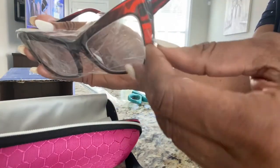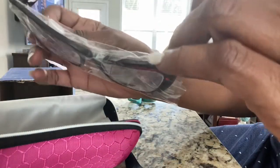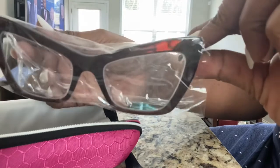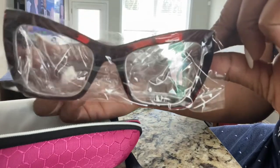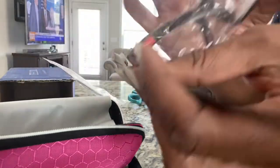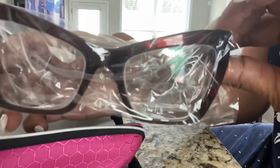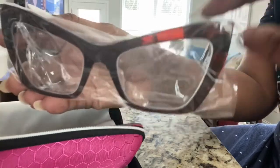These are the frames I selected. Just feeling them — they have a little bit of weight on them. They feel pretty good, not real lightweight. Pretty sturdy. They don't have spring hinges, which I would have liked, but I couldn't find a pair I wanted that had those. But that's what they look like — kind of a tortoise color. I'm going to try them on now.